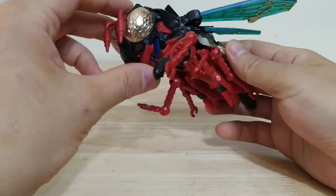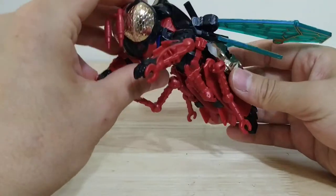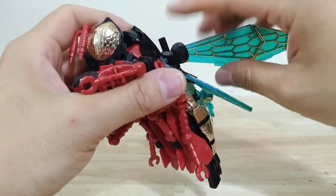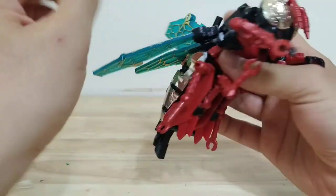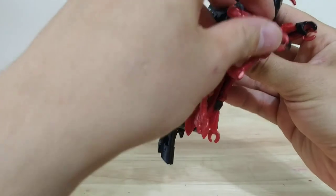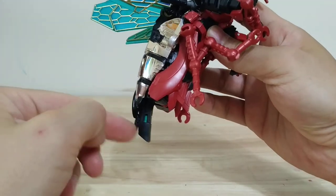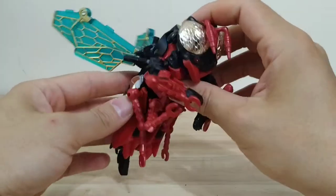She can pose a little bit in wasp mode — her wasp head can move down, but that kind of exposes her regular head in the back. The wings can fold up for a flying pose, and the legs would fold up while she's in flight. You can position the stinger a little bit to the front so it looks like she's in a stinging position. That's basically what she'd look like in flight.